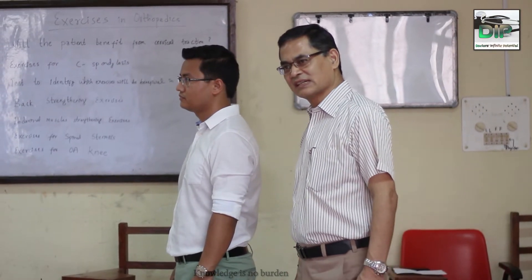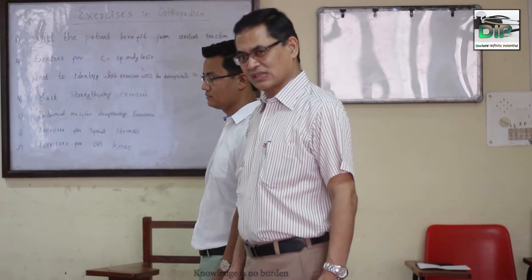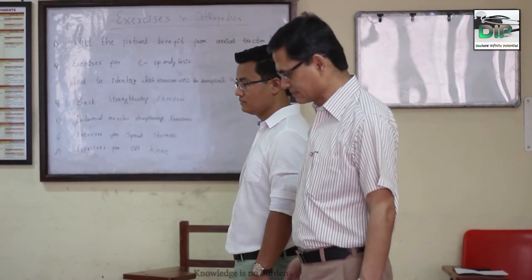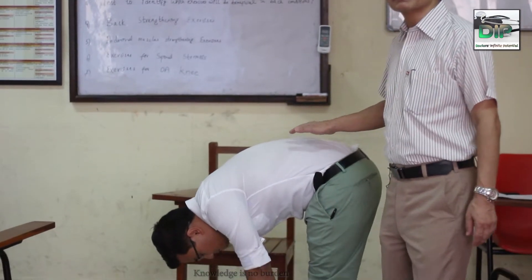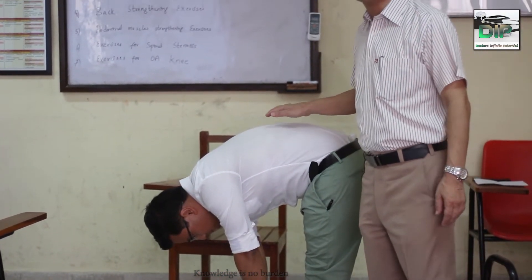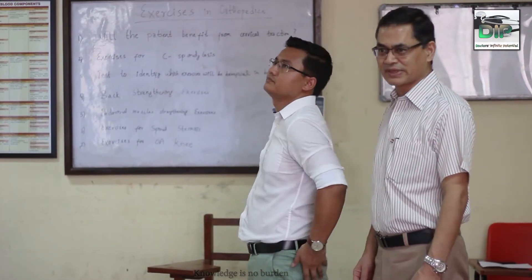In a case of PIBD, flexing the spine is very painful. We can check how painful it is by asking him to flex. He is a normal person; if he had PIBD, he would probably not be able to flex to this extent. We need to check whether he can extend as well.